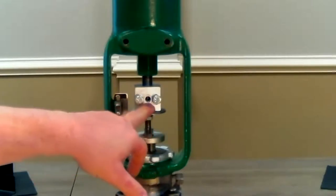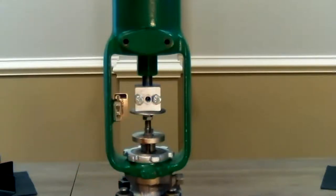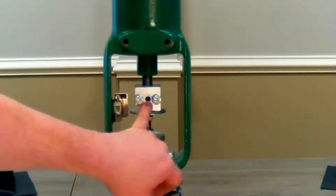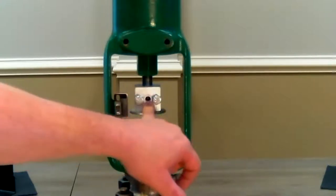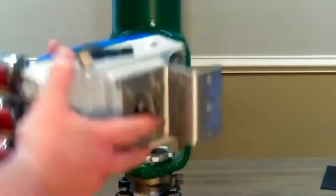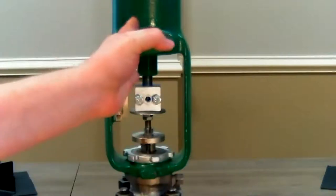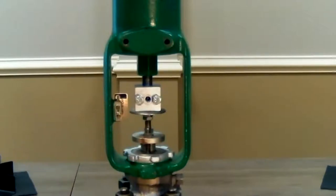CC dimension is the center line of the positioner to the center line of your pickup point. For today we're using a Fisher actuator and valve — our pickup point is right in the middle of the actuator. The CC dimension is the offset of those two center lines: where you mount the positioner off the center line. That measurement is what we're looking for.